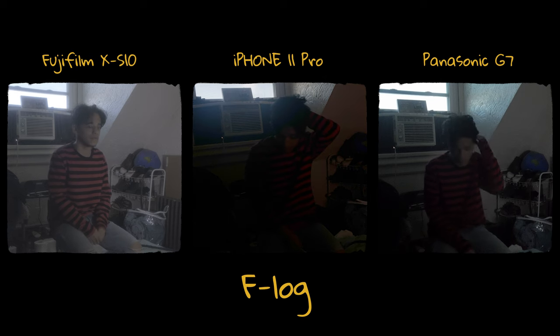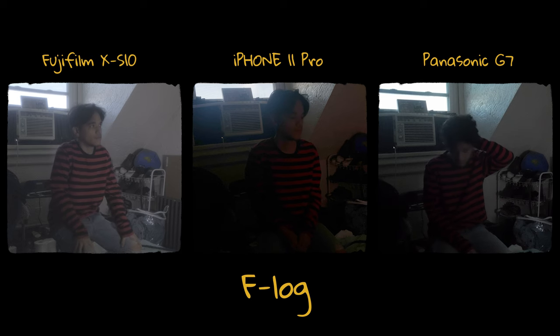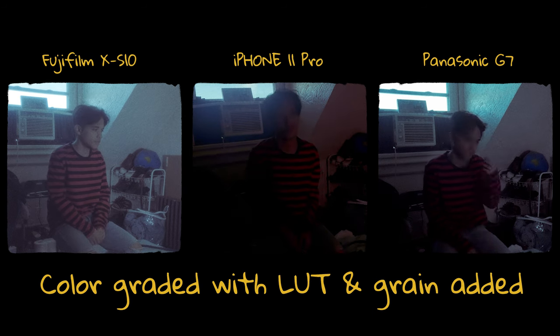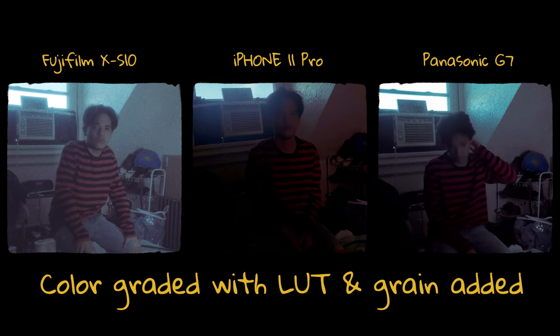This is me in another room — the low light test. If you're shooting on iPhone 11 Pro, don't try underexposing because the F-log, as previously mentioned, is already not up to snuff. In comparison, the Fujifilm XS10 and the Panasonic G7 are very close to each other, but the iPhone 11 Pro just kind of lags behind.